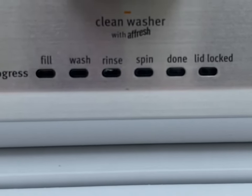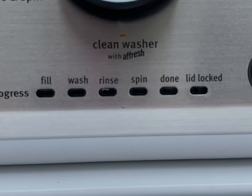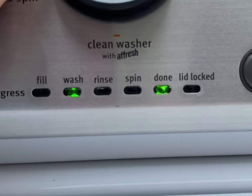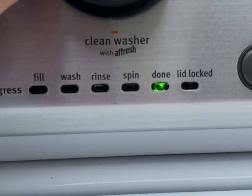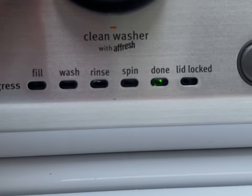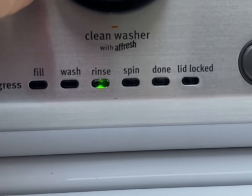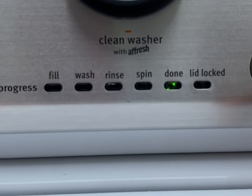And you'll see your buttons illuminated. Once these buttons have become illuminated, what you're going to do to get past this stuck loop cycle is go down to rinse and done, and wash and done. Once you've done that, just press start.